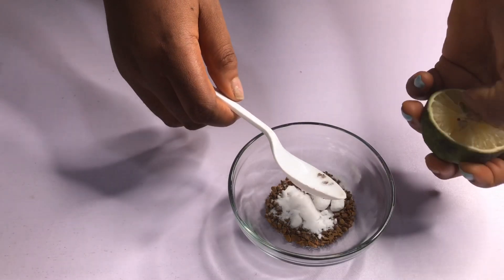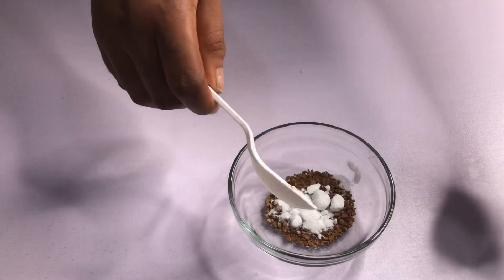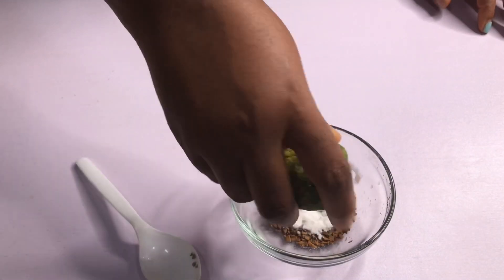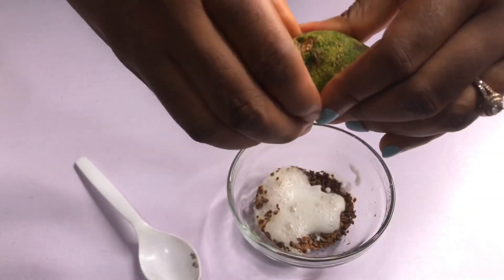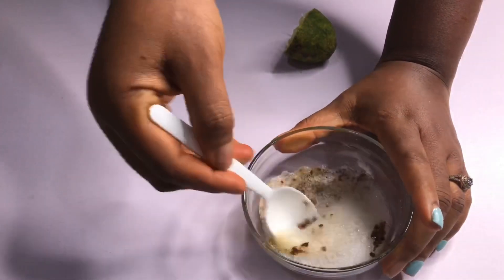Then you squeeze in your lemon — make sure to remove the seeds. I'm not going to add anything else except the lemon and baking soda. Mix it well.